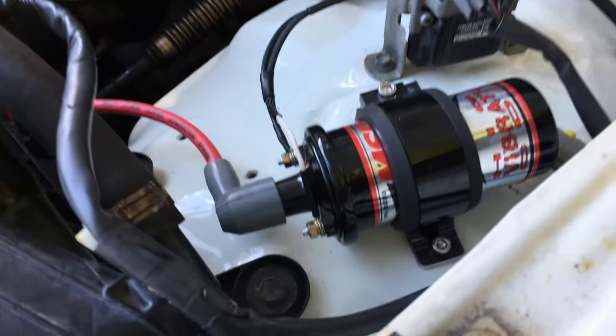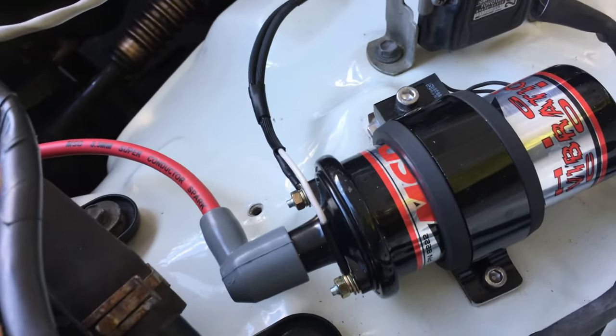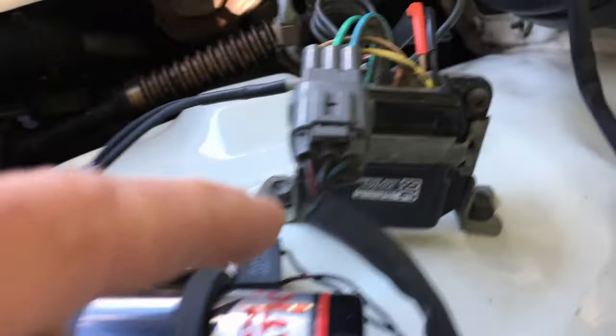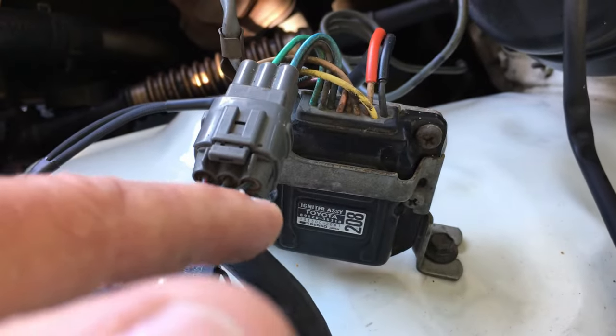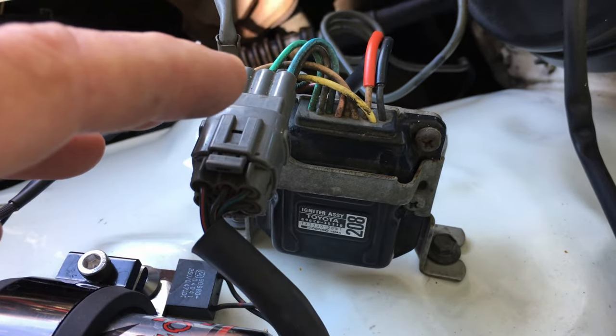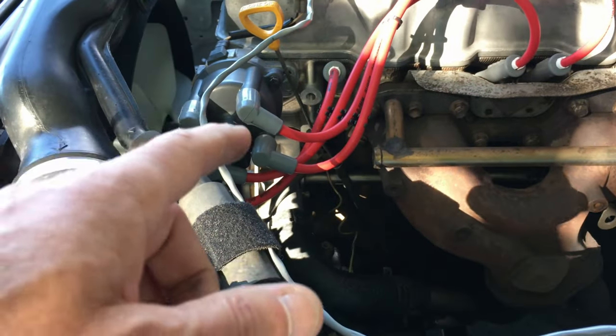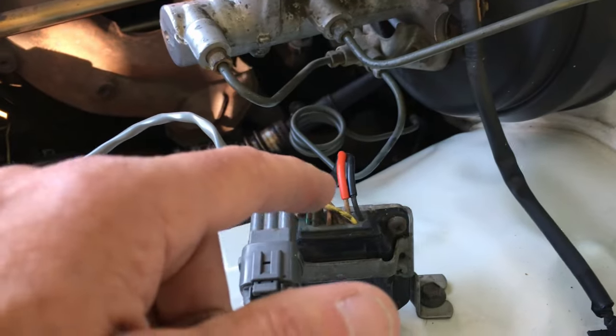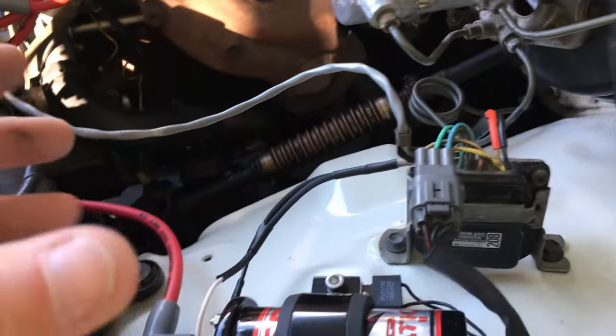To get this functioning: the igniter that came on the '94 will function with this type of coil. Its job is mainly that the induction pickup on the distributor tells it when to fire the coil.